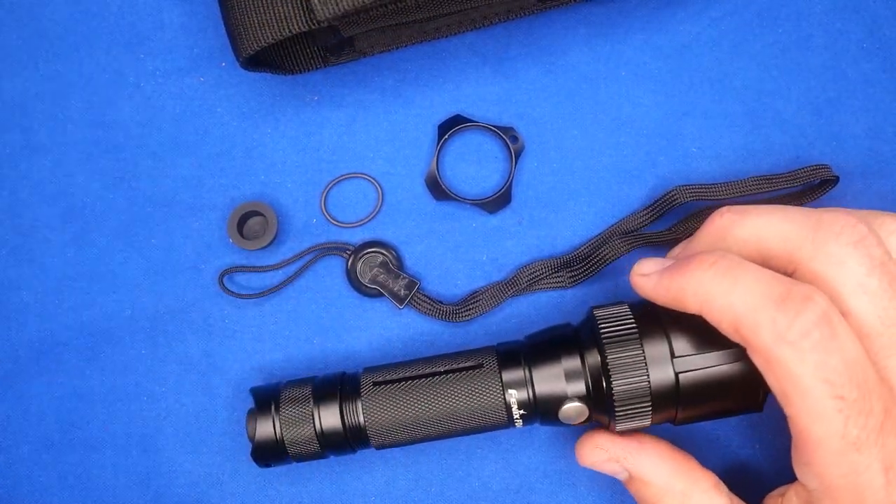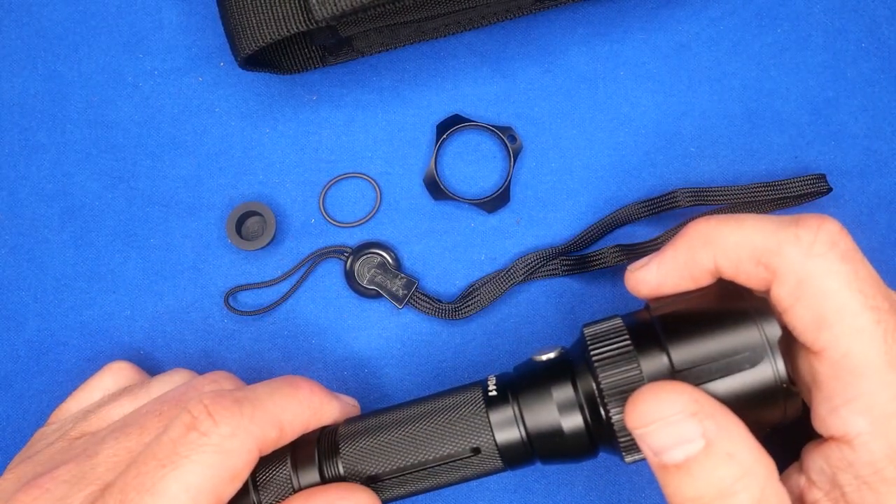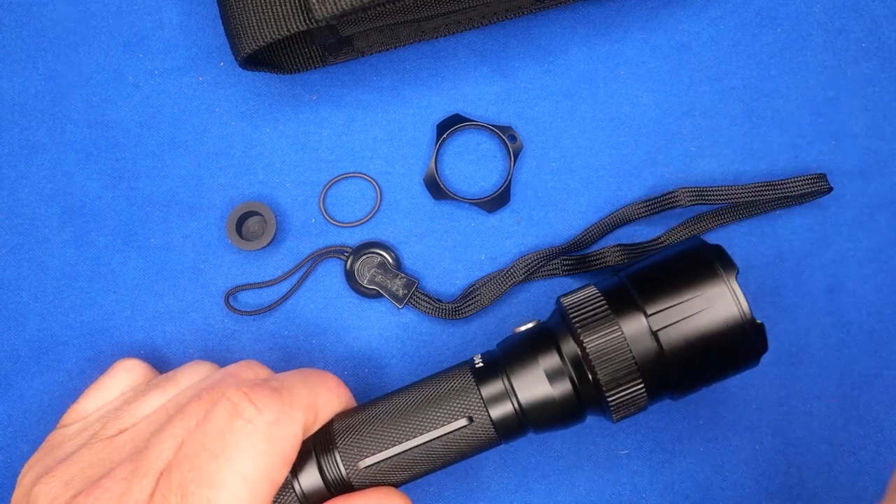Well, that's it — the Fenix FD41. I'm going to have more stuff from Fenix, and thank you so much for watching. Until next time, have a good one.